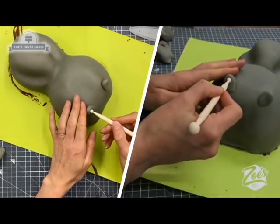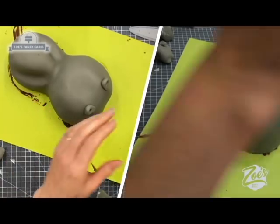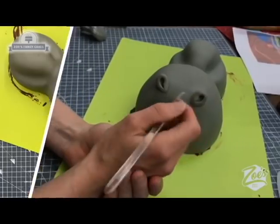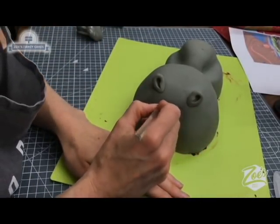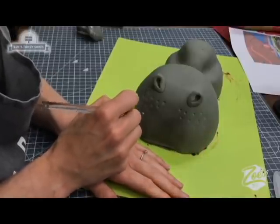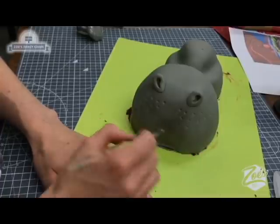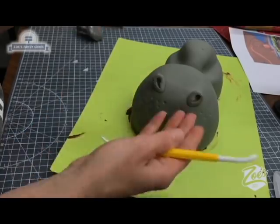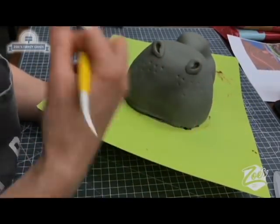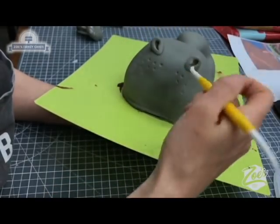For the nostrils I'm going bigger at the top and using my dresden tool to bring it down into more of a teardrop shape. I'm going to put some texture lines on here - if it's cartoony it shouldn't need as many as the real life one. Anything you're pushing into the paste, do it fairly quickly because you don't want the paste to dry and then crack when you add lines. I'm going to put in a little mouth - we're having a closed mouth because if we open it you'd almost lose all the cake in the middle. I'm bringing it up to the highest point of the mouth and then down slightly at either side.